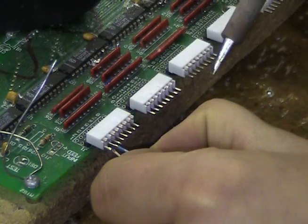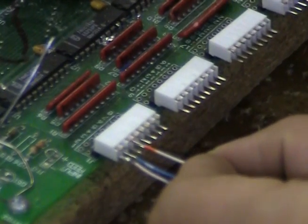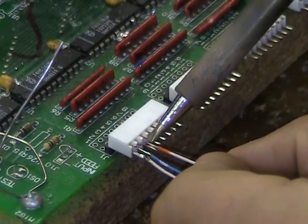Since both surfaces have been pre-tinned, when you place solder on the soldering tip and press the soldering tip on the wire and connector, it allows the solder to flow and connect the two pieces together.